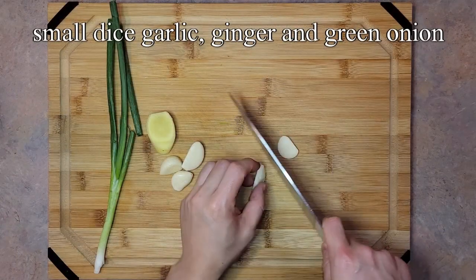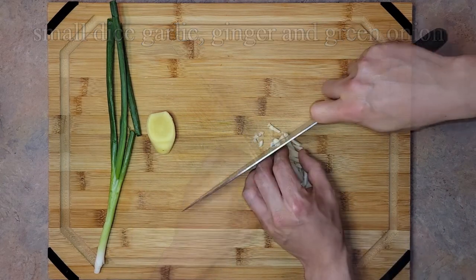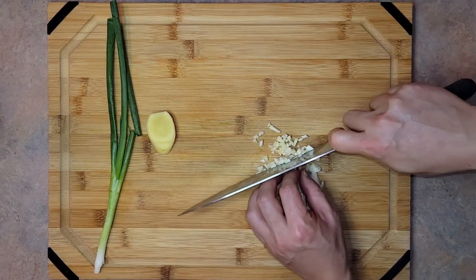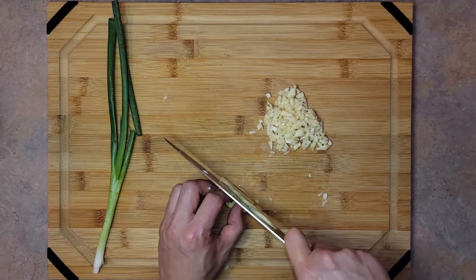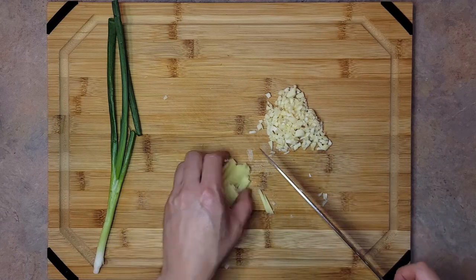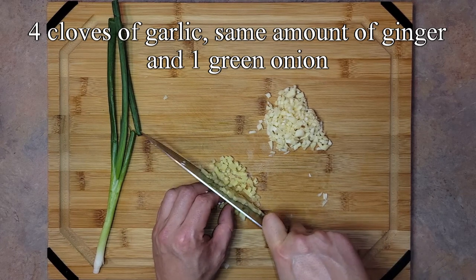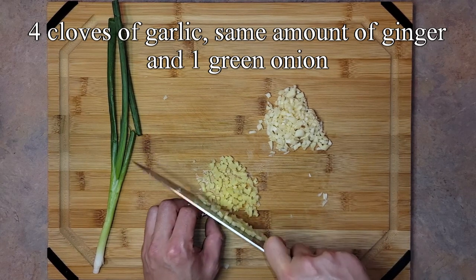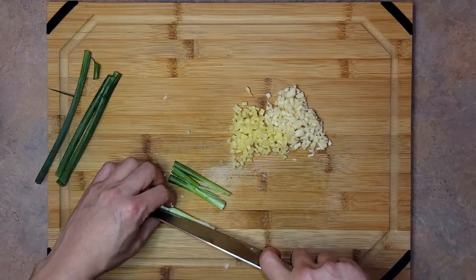While the wings are cooking, we can go ahead and small dice some garlic, ginger, and some green onion. Don't mince them too finely as we want the pieces to be identifiable in the final product. This was four cloves of garlic, about the same amount of ginger, and one green onion. This was good for about 2 pounds of wings.